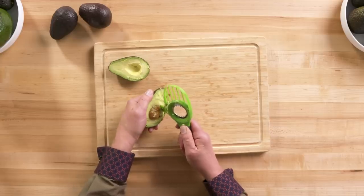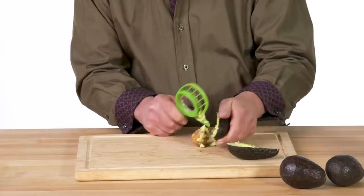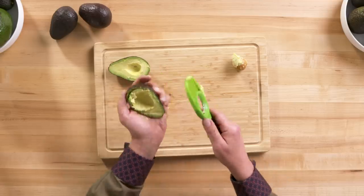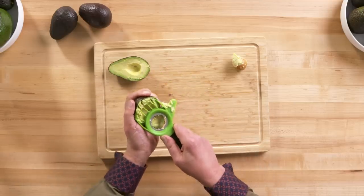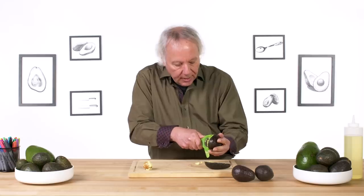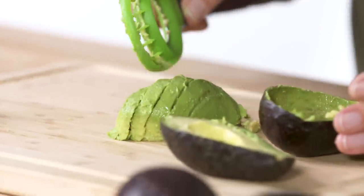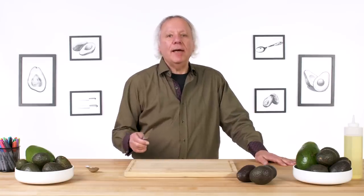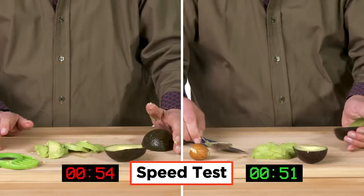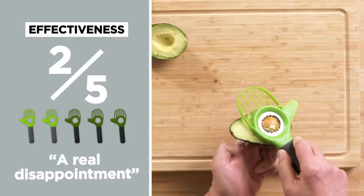Let me go dig it out as gracefully as I can with the slicing part. Pit is out. Let's try slicing, starting at the large end. The curve is a little bit oversized for the avocado, so I'm gonna force it a little. I'm scraping at the same time, and what I end up with is some rather mushy but pretty acceptable avocado slices. In terms of effectiveness on a one to five scale, I would give the avocado cutter a two. The pit remover is a real disappointment.